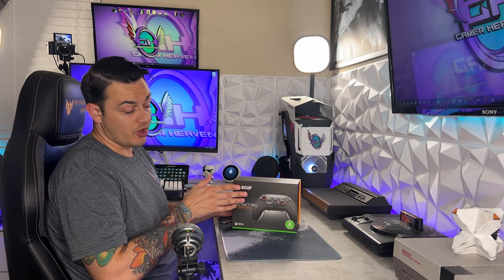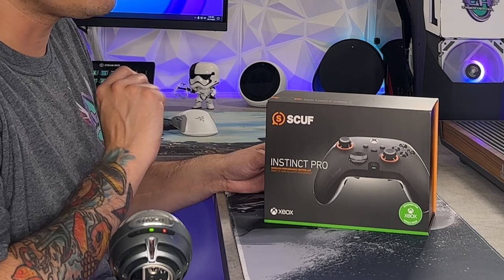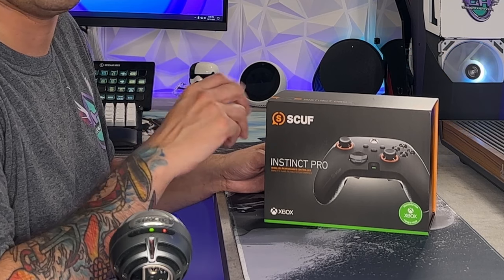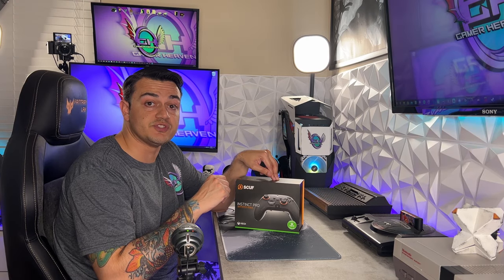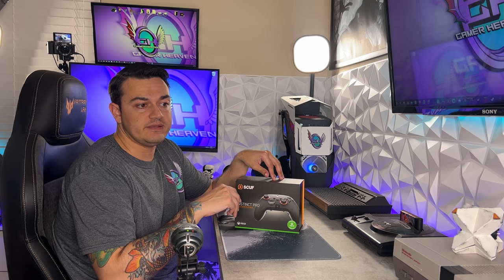The Scuf Instinct and Instinct Pro is probably the most anticipated controller of 2021, and for good reason. This is the first time Scuf has really revamped their paddle design in quite some time. I have reviewed dozens of premium and custom controllers — AIM, Scuf, Battle Beaver, Razer, Nacon Revolution, Astro C40, Controller Chaos, Dream Controllers, just to name a few. And Scuf has one of the worst paddle designs, in my opinion, because they're ergonomically uncomfortable, not very durable, and most importantly, you cannot cover all four paddles simultaneously — a big deal breaker for competitive shooters.